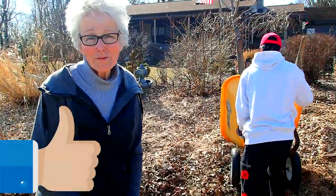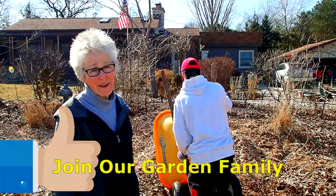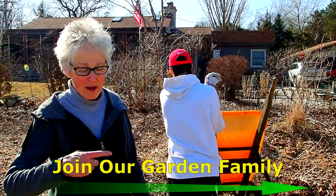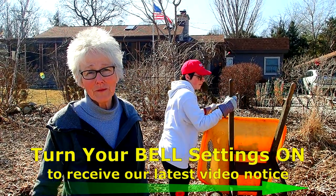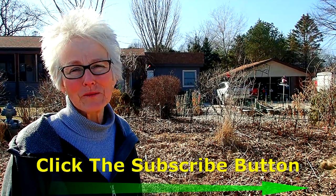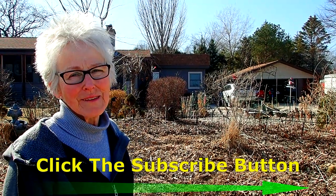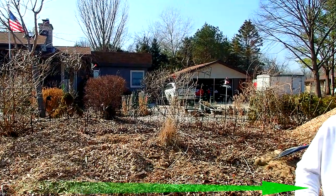If you enjoyed this video, please give us a thumbs up — we truly appreciate that. And if you'd like to become part of our garden family, please subscribe over here. And don't forget to hit that little bell so you're notified when a new one comes along, because I think there'll be some more. Thanks to all our helpers — that's enough now. Time for some Tylenol and some rest. And Logan will head on home and take a nap.